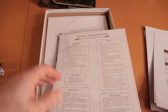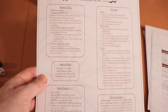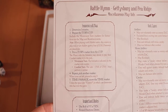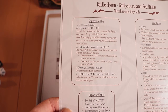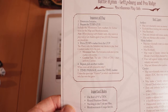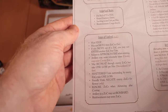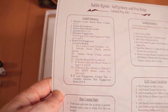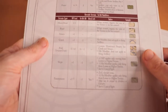Two for Gettysburg and two for Pea Ridge it looks like — sequence of play and unit types. Fairly simple sequence of play, actually only five stages: initiative, the cup, pull from the cup, repeat, time passage. Quite neat. And a combat summary and combat resolution chart, and more player aids — one for Pea Ridge, and then another one with the sequence of play.